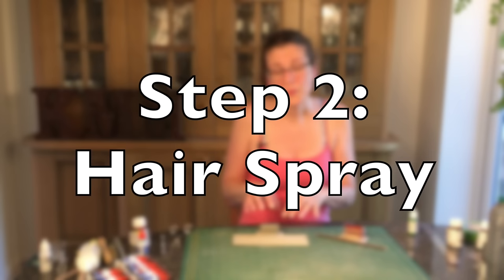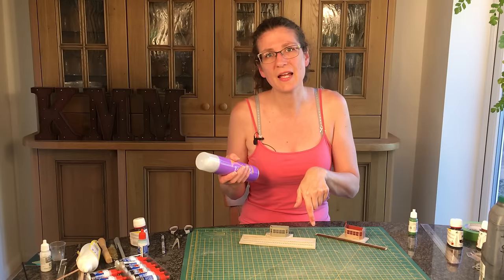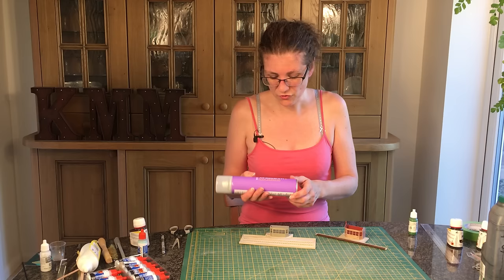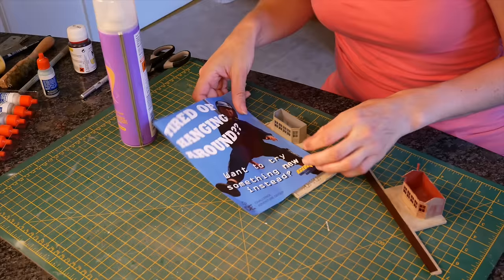Our peeling wood undercolour has dried and now we just need to put on a coat of hairspray. This acts as a resist - when you put the next layer of paint on, the underneath layer is very easy to get at. It kind of stops the paint sticking totally but not so much that it falls off. This is just extra hold maximum hold Tesco cheap hairspray - any cheap hairspray will do. I'm just going to get a bit of scrap paper out of my recycling bin and use it as a rough mask, nothing too fancy.